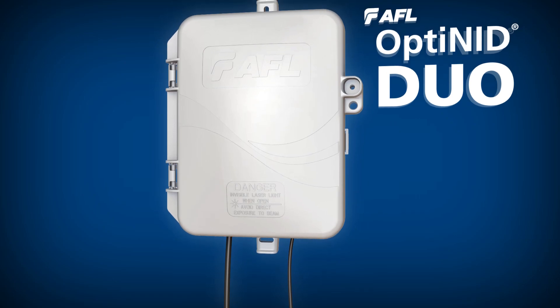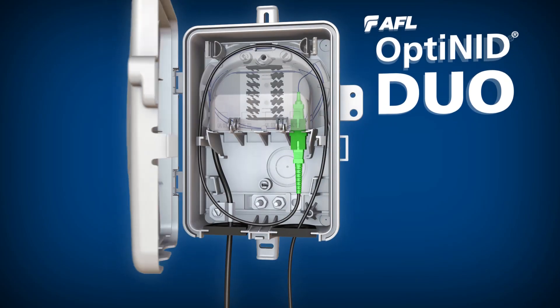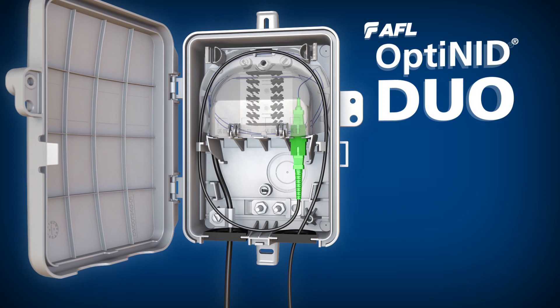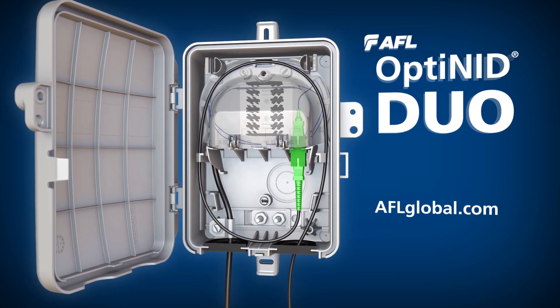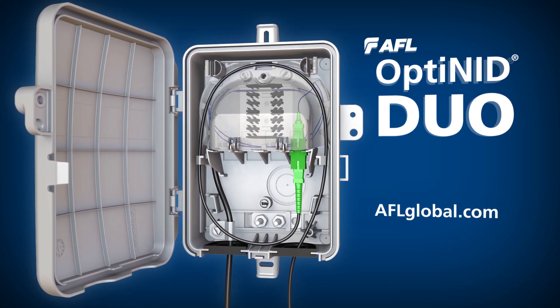When you need a fiber demarcation enclosure that provides industry-leading flexibility in an ultra-compact form, trust your splices and terminations to the Optinid Duo from AFL.